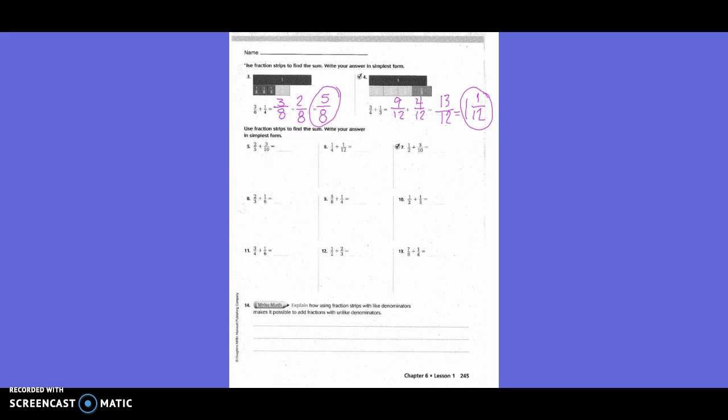Two-fifths plus three-tenths: only one denominator needs to change — the two-fifths. To get from five to ten, we multiply by two, so we do the same on top: two times two is four. My new fraction for two-fifths is four-tenths. Three-tenths stays the same. Four-tenths plus three-tenths equals seven-tenths.